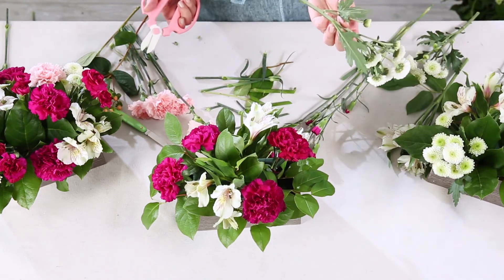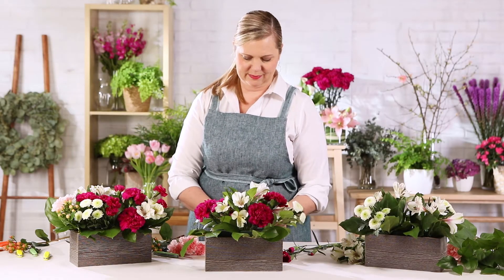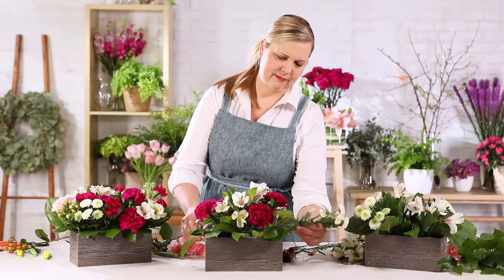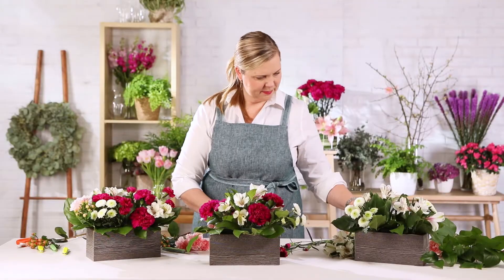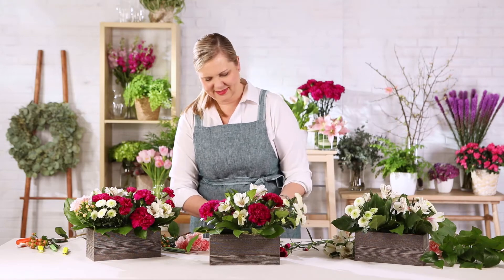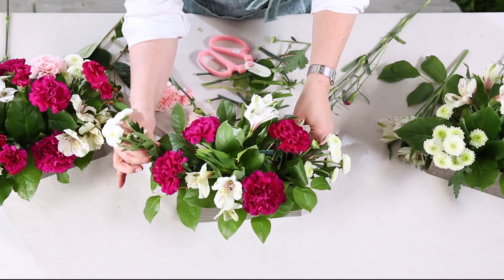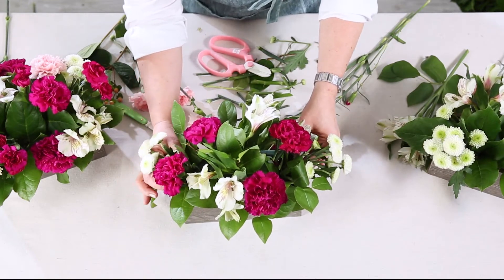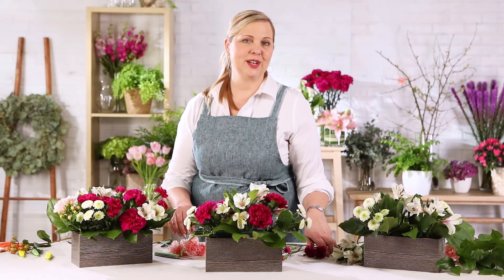Following that, you'll grab some white Button Palms and place them towards the end of the container. Now, add your pink carnations as a transitionary color.